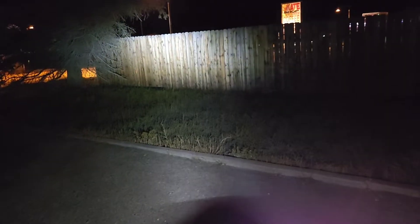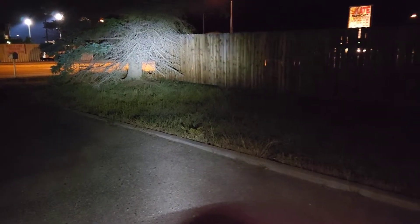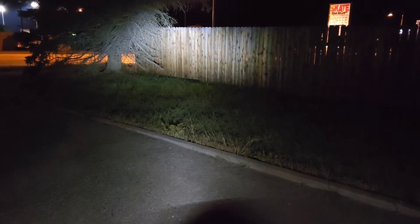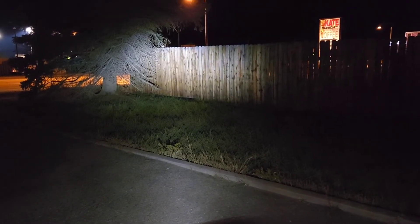Now we'll do a little light output test here in the dark. And now we're here in the dark. I'll see you next time.